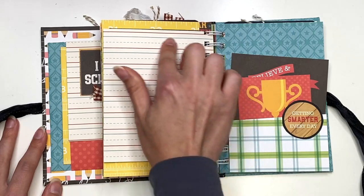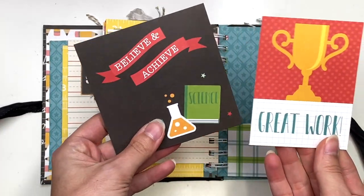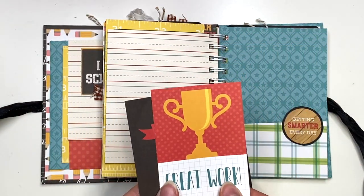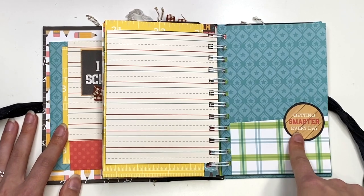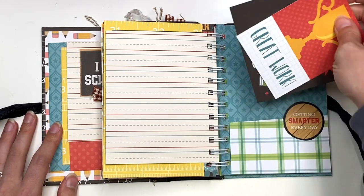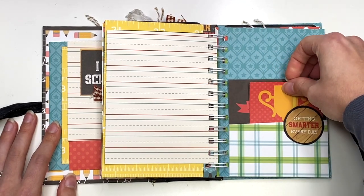So then this next page — you can do more journaling here. I have another pocket here with a 3x4 cut-apart and a 4x4. Then you could add stuff to the back. And I added a sticker from the sticker sheet matted onto some black cardstock, and it says 'getting smarter every day.' So that lives in here.